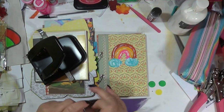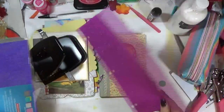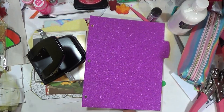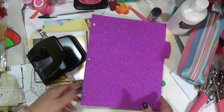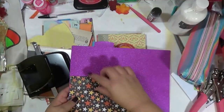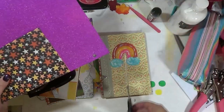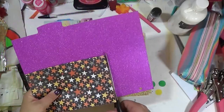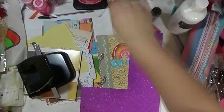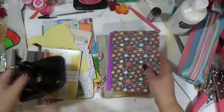My daughter got me these beautiful glittery dividers. I have no idea where she got them — I'm assuming Walmart, because we don't have a lot of places here besides Walmart and Dollar Tree. You could go 30 miles for more variety, but that's pretty much our go-to. I'm going to go ahead and trim this down, then pop in the pages. I love these — I was so surprised; I've never seen glitter ones before!